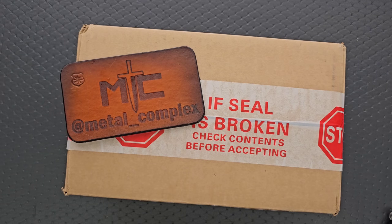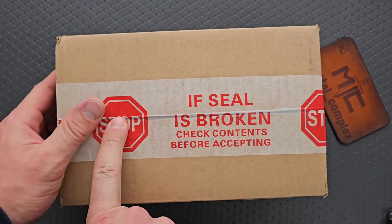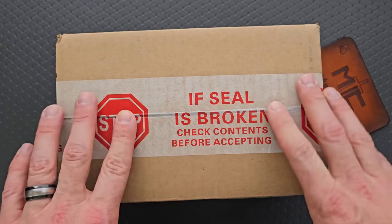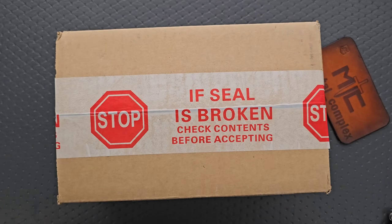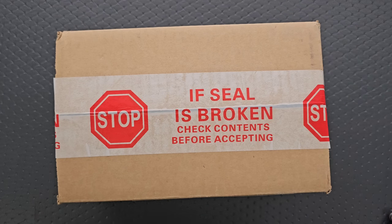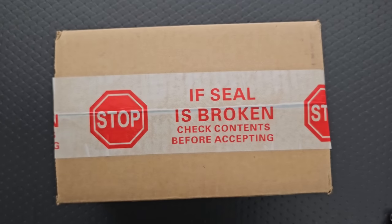What's going on YouTube, Metal Complex here, and today I've got another short little unboxing video to share with you guys. This box with this tape on it only ever comes from one company, and that company is CHI USA. I'm very excited to see what's in here. Thank you so much to CHI USA for sending these in. Thanks to my patrons for supporting me, and please make sure to follow me on Instagram at metal underscore complex.